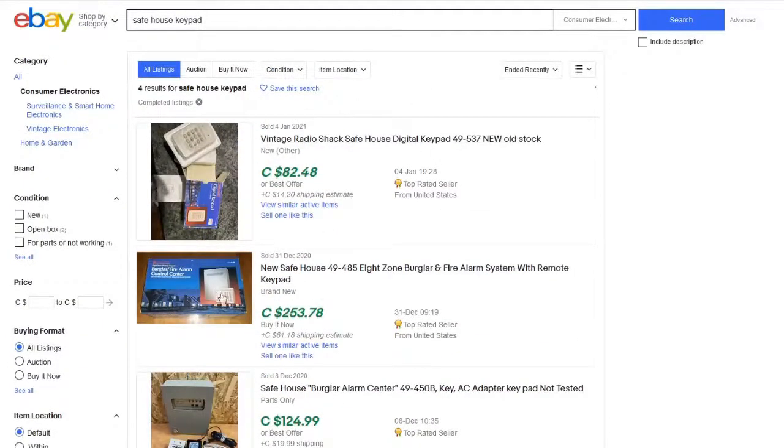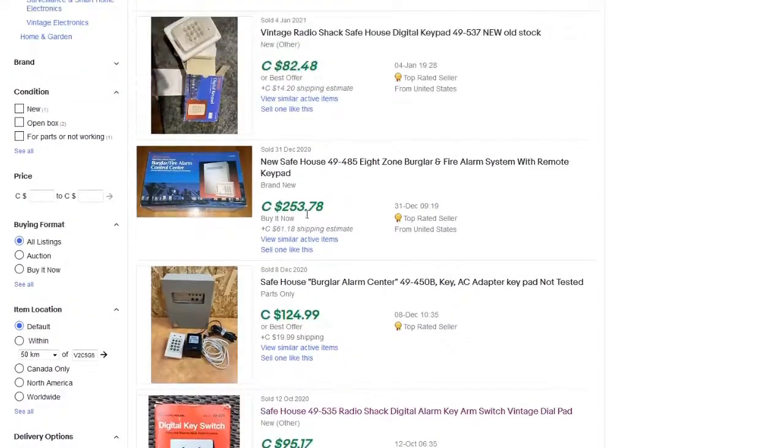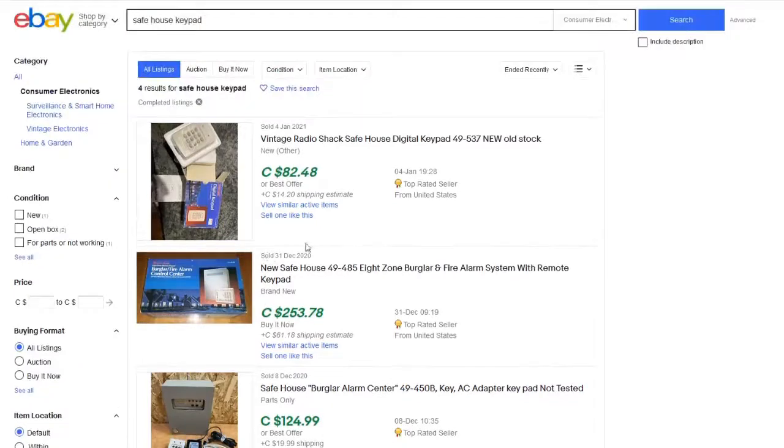These have both held on to their value and gained value. Even the used ones are worth a bunch of money. Why? There's nothing special about them. They're just a regular keypad. China can crank these things out in a day. And no one's making a killing off of them. So why am I so frustrated about this?